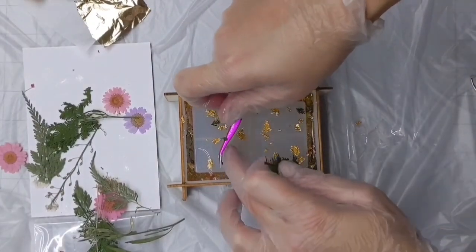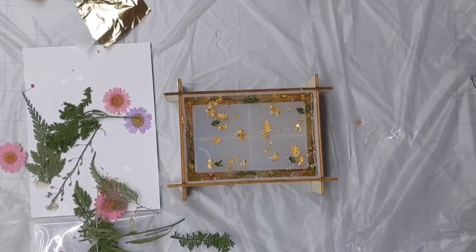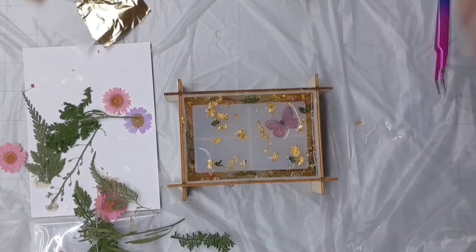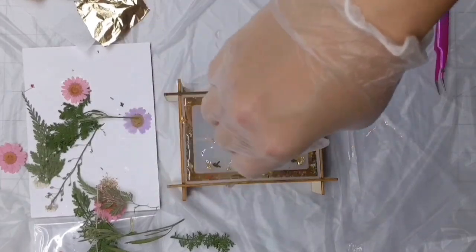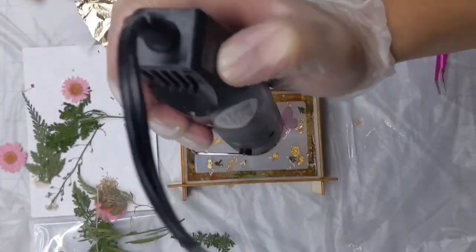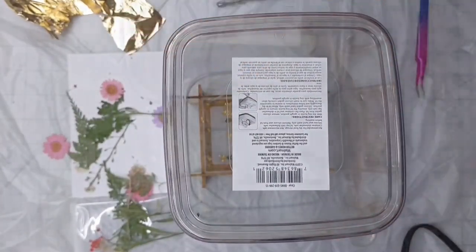Once I was done applying all of the leaves, flowers, and butterflies, I put one more butterfly on the bottom just to even it all out. We had 20 milliliters of epoxy left over, so I went ahead and poured that all over. I let this sit for about five more minutes, hit it with the heat gun to pop any air bubbles — make sure you're not using a torch on this part because you will melt the plastic. I covered it and let it sit overnight.